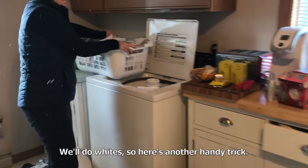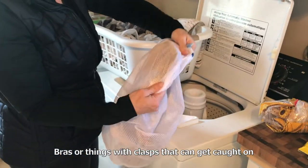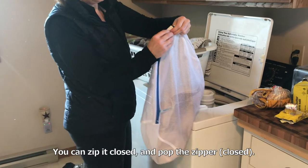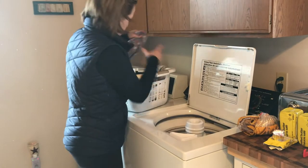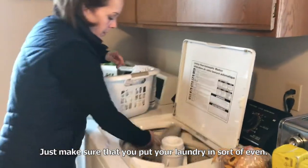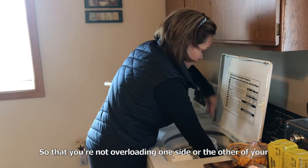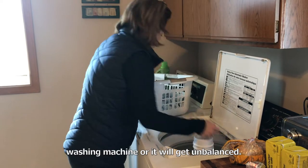Here's a handy trick: bras or things with clasps that can get caught on sweaters, put in a mesh bag. You can zip it closed on the zipper. Just make sure that you put your laundry in sort of evenly, so that you're not overloading one side or the other of your washing machine or it'll get unbalanced.